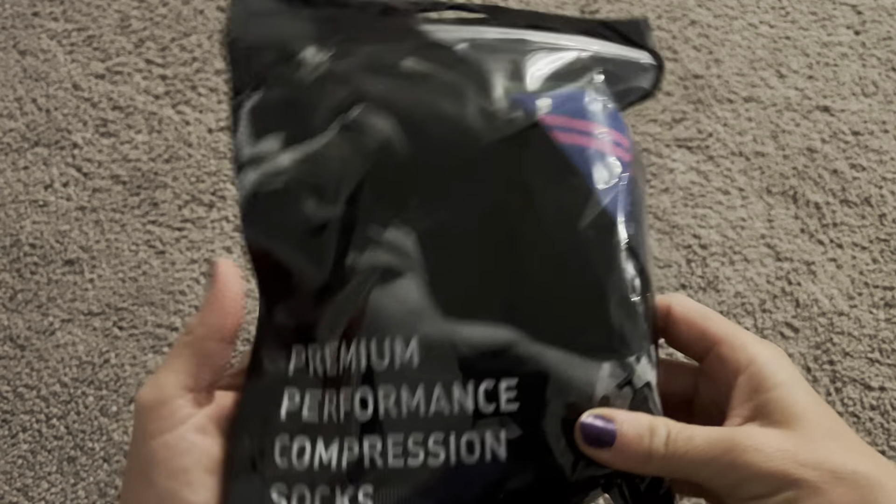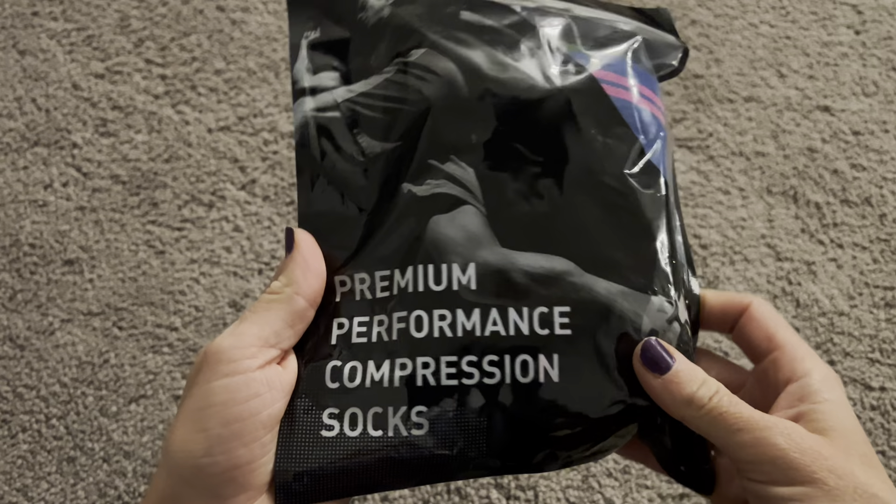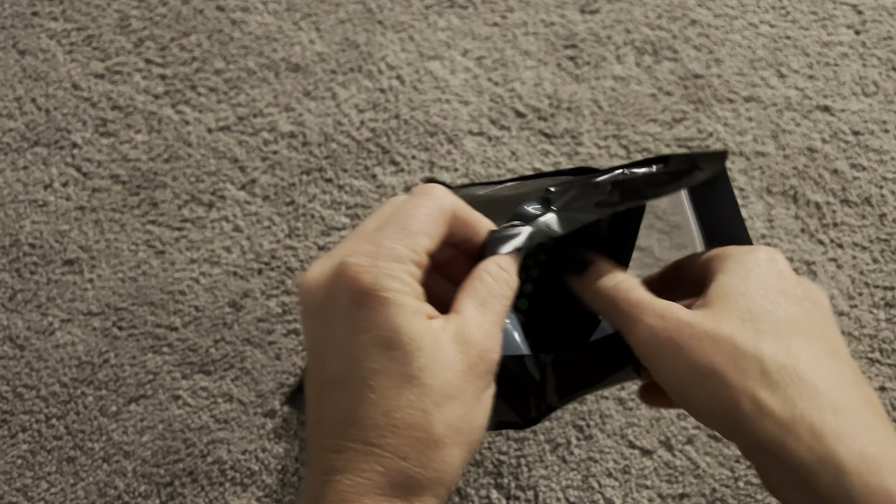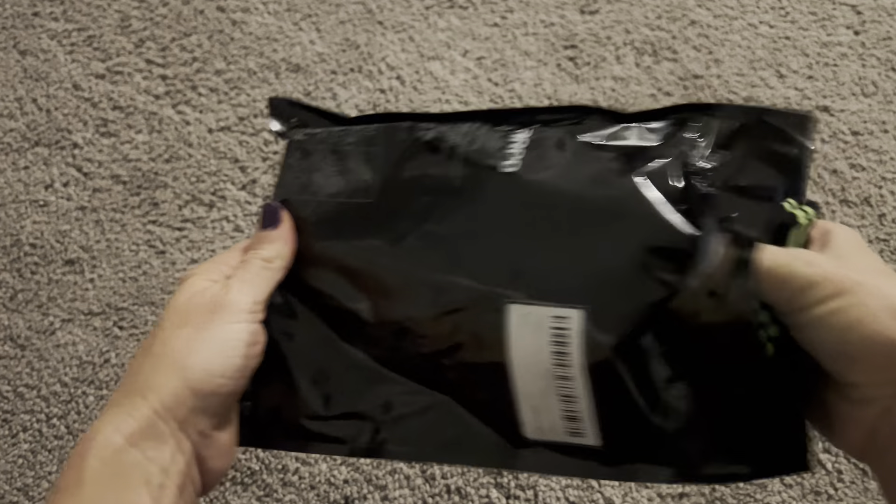Hi everyone. I just got a brand new pair of performance compression socks and I can't wait to test them out, because compression socks are so good for so many different things.